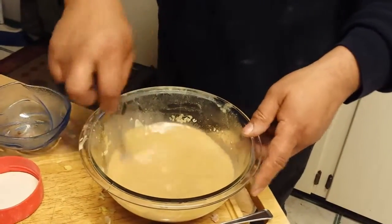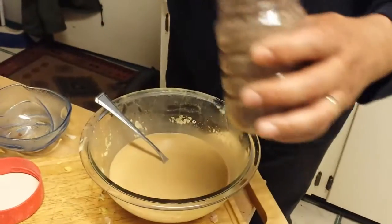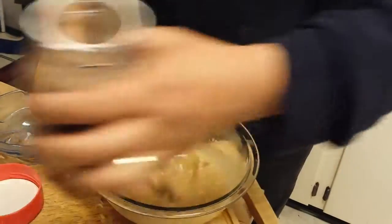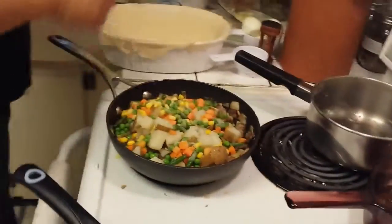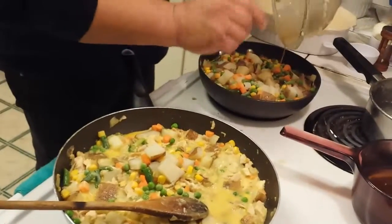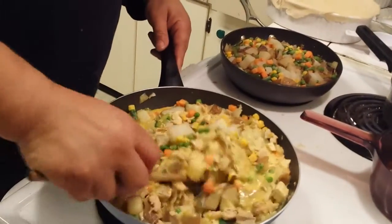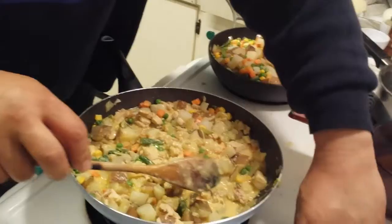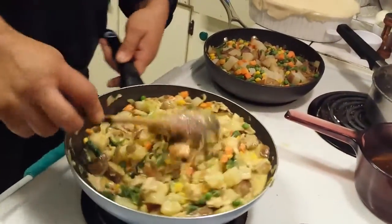Mix that around. I think it needs a little more — looks like about a teaspoon and a half. Mix it up a bit. I'm going to take some of this, put it in here, and mix it around. I'm a hands-on guy as you can tell. So technically this is nice and hot and basically ready to go.